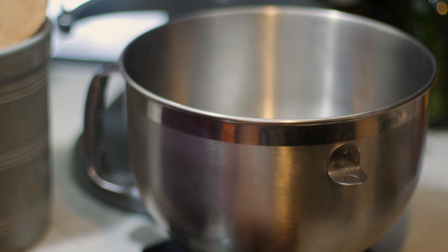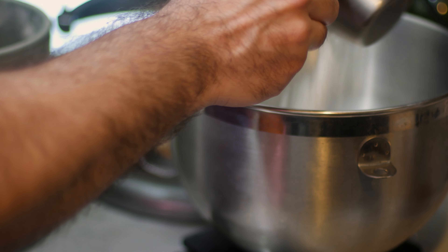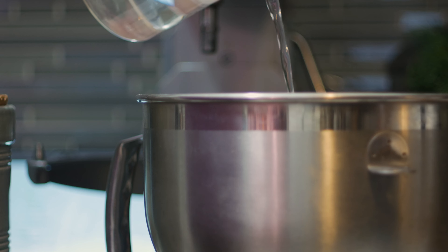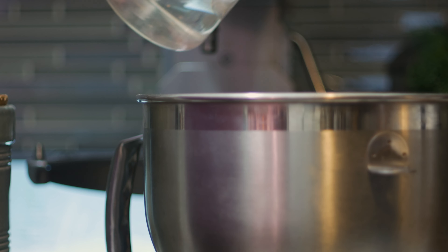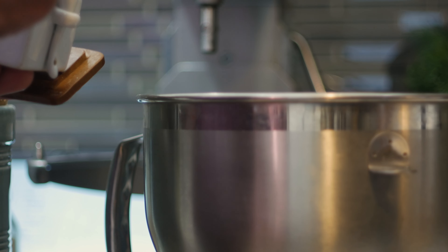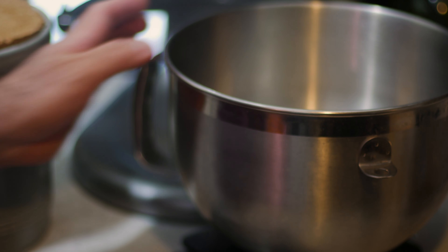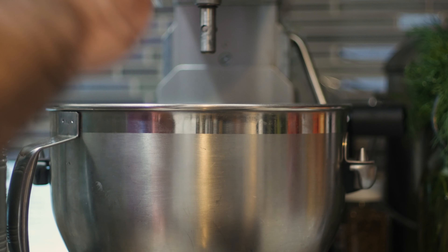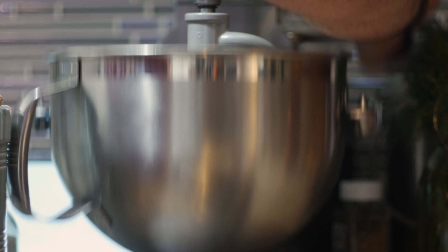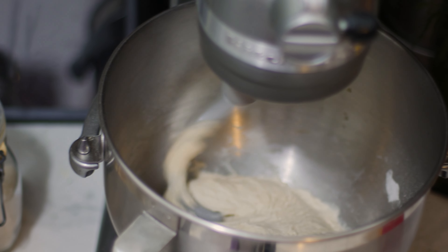Now we need something to wrap our gyros in, so I'm going to make some pita bread — and you're going to be amazed at how simple this recipe is. It's so quick and easy that whipping up some pitas the day of a party is an achievable task. For four pitas: 250 grams of flour (I'm using bread flour, but all-purpose works too), 175 milliliters of water — that's 70% hydration — so it'll be a sticky dough, but it's easy to work with. I'll add half a teaspoon of sugar, half a teaspoon of salt, about a teaspoon of olive oil, and a packet of active dry yeast (about seven grams). I used a stand mixer for about five minutes until it came together — you can really see how sticky that looks.